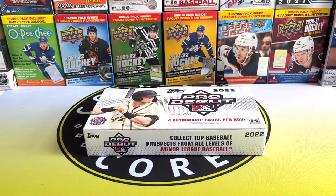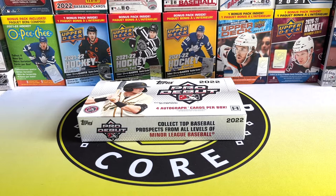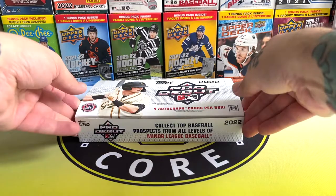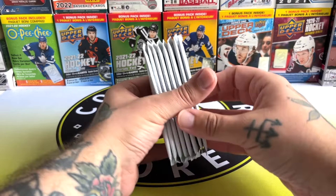Welcome back to part two of the Pro Debut hobby box. If you want to see part one, check it out up here — I'll leave the link below as well. Sorry about that, we've run up the stairs. I nearly missed the postman at the door, so as you can tell I am in peak physical fitness.